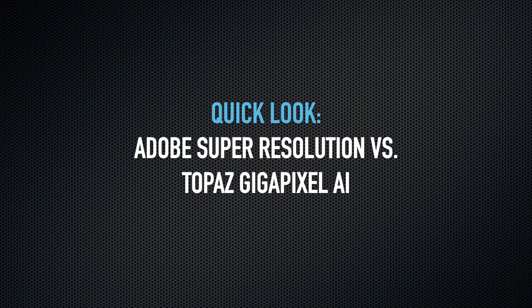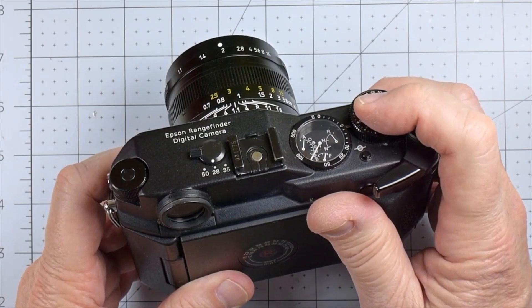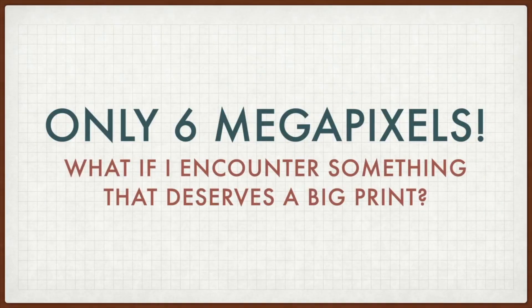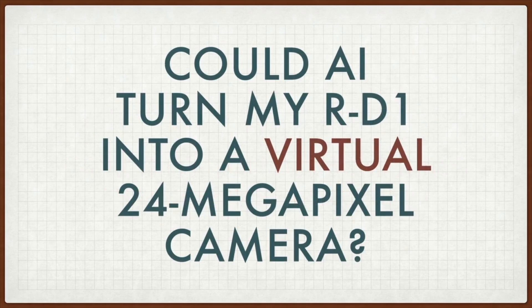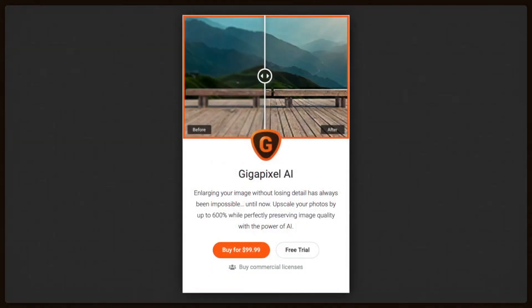Last year I looked at how artificial intelligence, or AI, might improve the process of up-sampling — adding extra pixels to an image by using calculations. I really wanted this to work because I really like shooting with my Epson RD-1. It makes beautiful images, but they're only 6 megapixels. So I always worried: what if I encountered a subject that deserved a big gallery-worthy print? I tried this first with an application called Topaz Gigapixel AI.